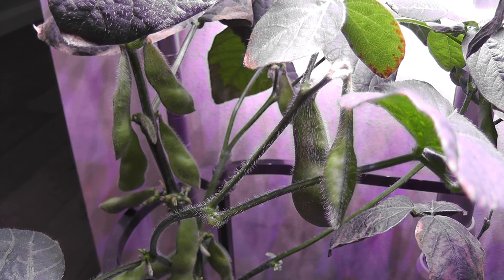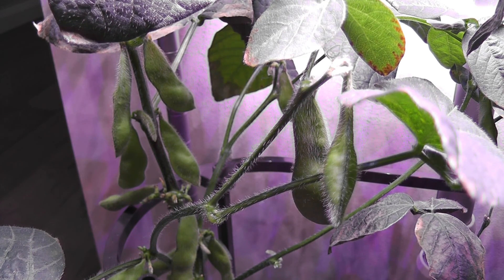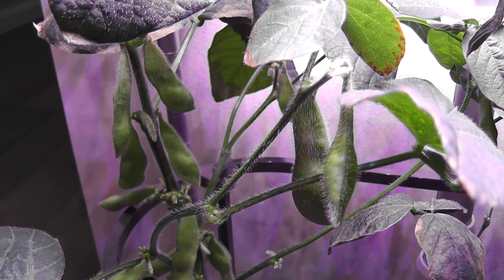Yield-wise this is not a super great yield, but I got a decent amount of edamame and I'm pretty happy with it. I grew only two plants in this Bounty and one of them didn't do well, but I think we can definitely grow up to four plants. Next time I'm going to start with four plants. I hope the germination tips shown in this video are helpful to you and you'll give edamame a try in your AeroGardens. Thanks for watching and happy AeroGardening!